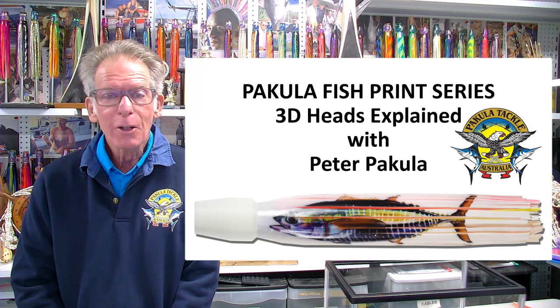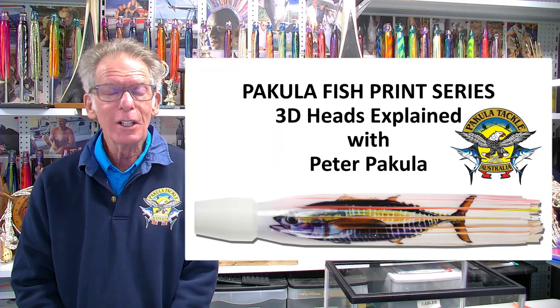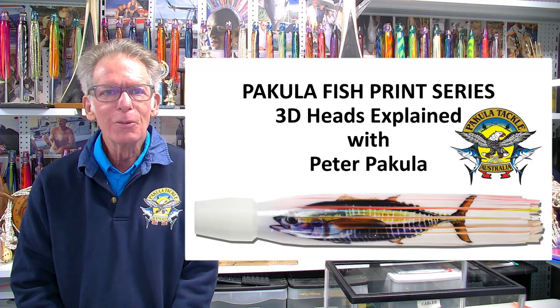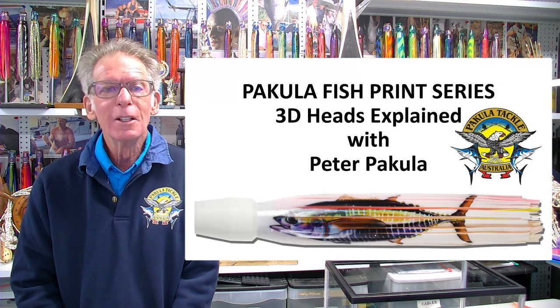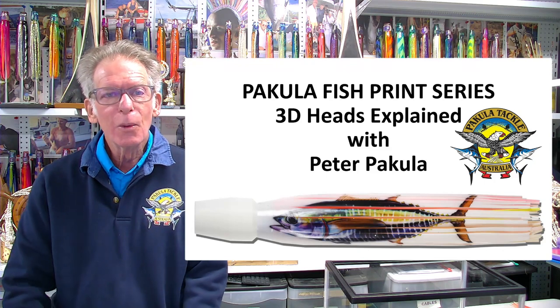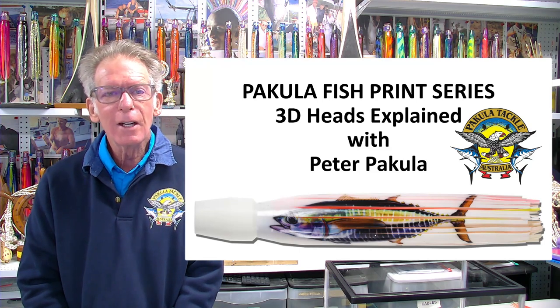Things like Lumo Green took 10 years for it to become acceptable. I still hear that green doesn't work, yet it's one of the most productive lures in the world and very often copied. Things like UV additives — I'm the one who promoted that — plus the luminescence, and recently our CAT additives which we're keeping pretty quiet.